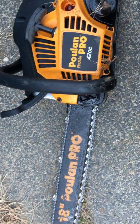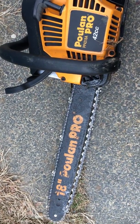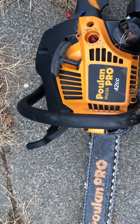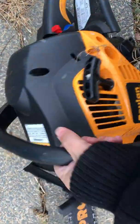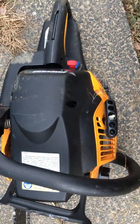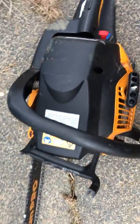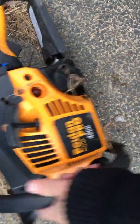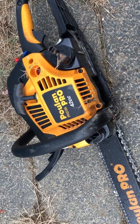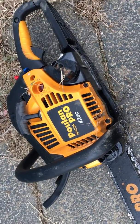I'm gonna show a video on how to fix this Poulan Pro 42CC chainsaw. As you can see, I smashed it against the tree. I was gonna post a funny video of me smashing it, but kind of got carried away and just slammed it against the tree a couple times and threw it across the yard. Even though I smashed it against the tree, it's still in one piece.